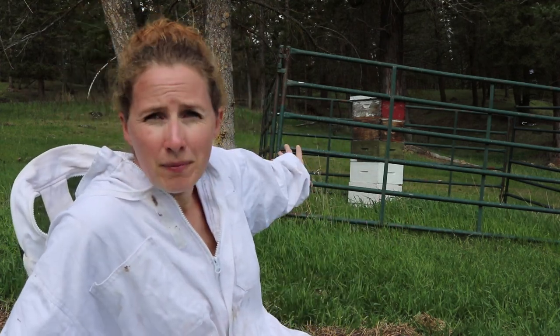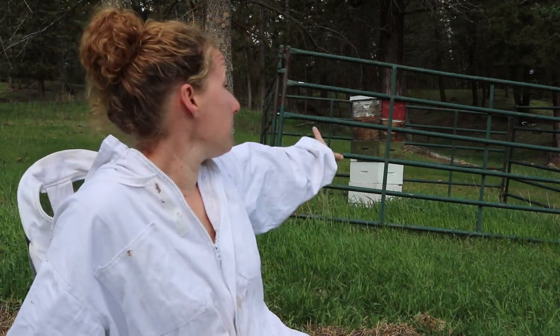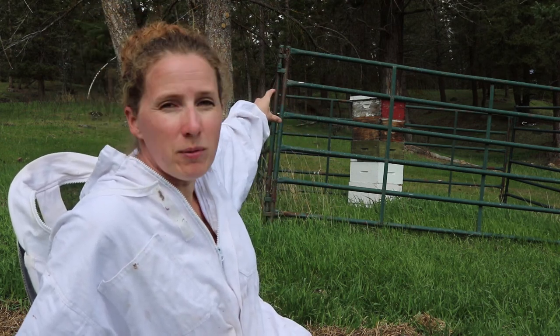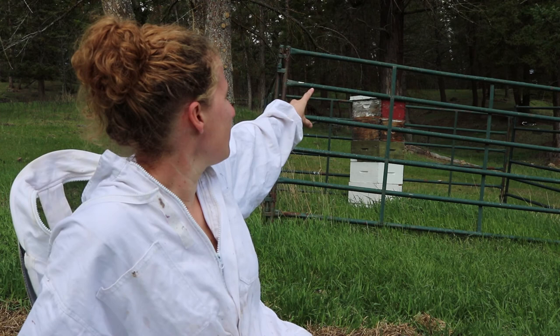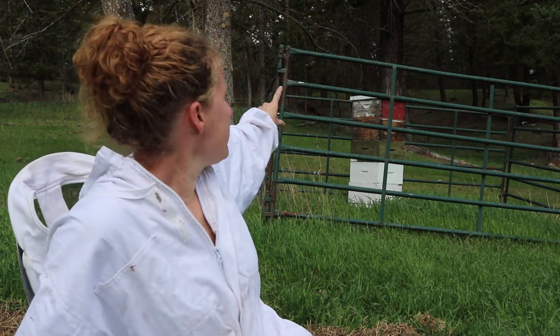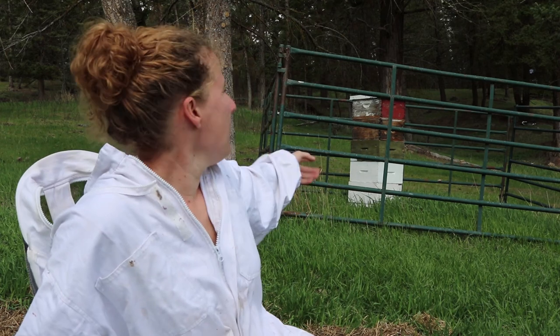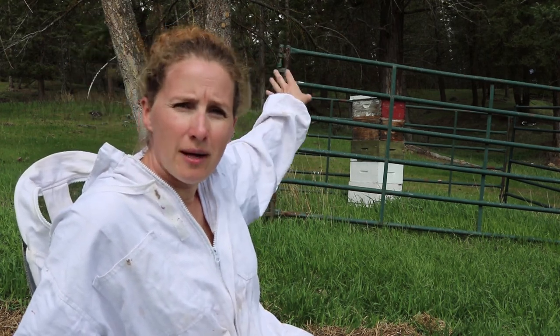The bees were in the bottom, but the way bees operate is they move up in a hive, so they ate through the honey and now they're probably in the top two boxes there. So I'm going to take those boxes off, remove any of the empty boxes, and make sure they have room to store some honey.